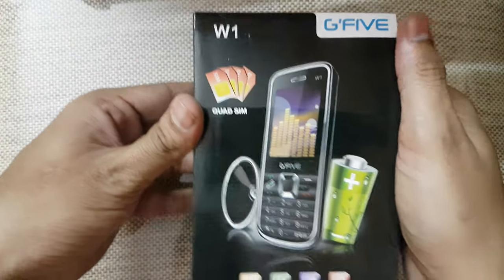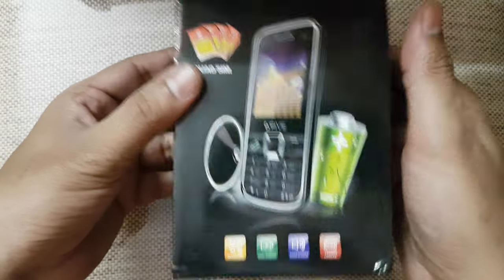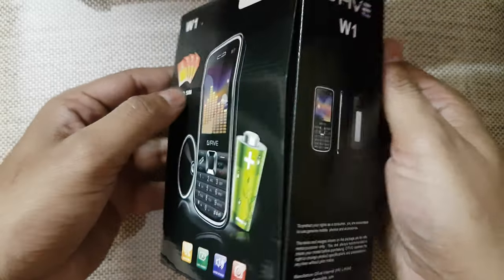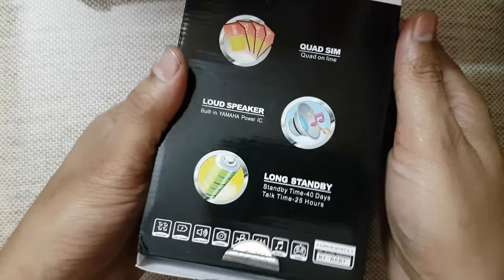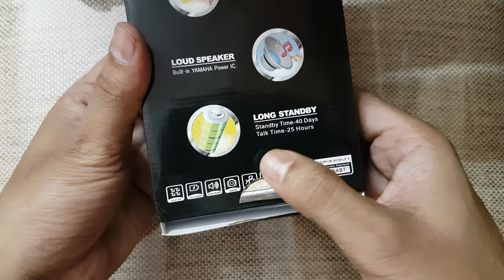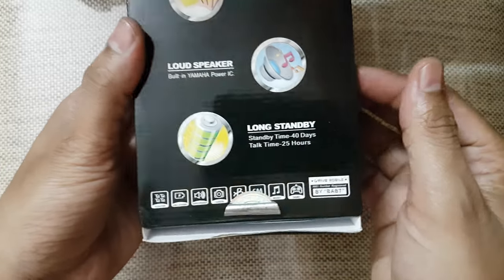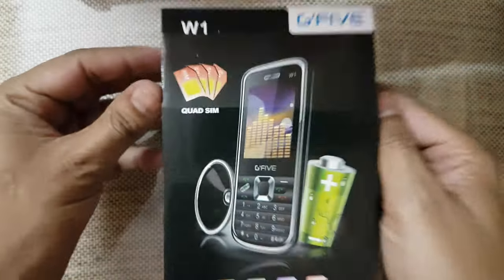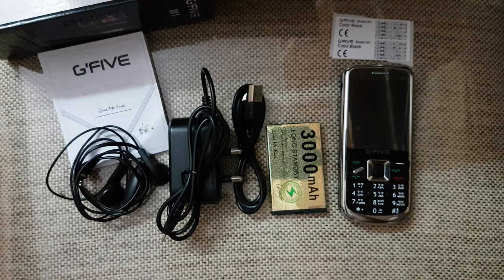Hello everyone, this is a quick review for the G5 W1 mobile phone. This is a quad-SIM feature phone, so please do not expect many features. It has a good battery life — standby time is 40 days and talk time is 25 hours. It has a 3000 mAh battery. This is a quick review, so I'll open the box now.